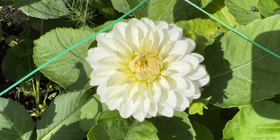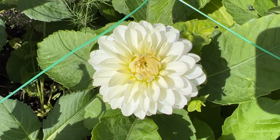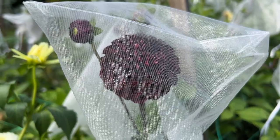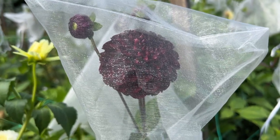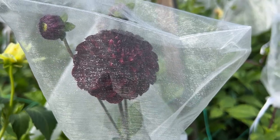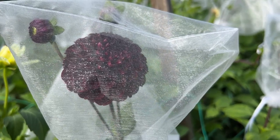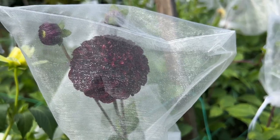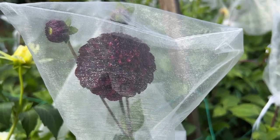That just protects this dahlia flower that is just starting to open up. The result after you take the organza bag off is a perfect dahlia. Today I am cutting flowers for our local florist, so I am going to just remove some of the organza bags on the dahlias that are ready, cut those just now, and you'll be able to see how perfect they are within the organza bags - hopefully not nibbled at all.